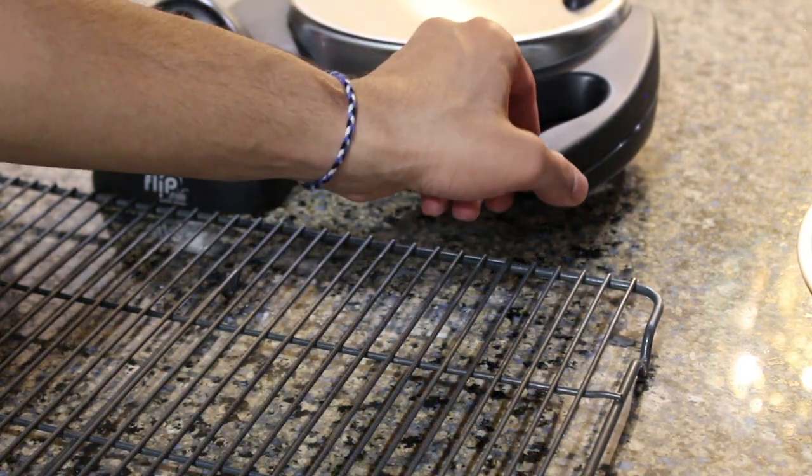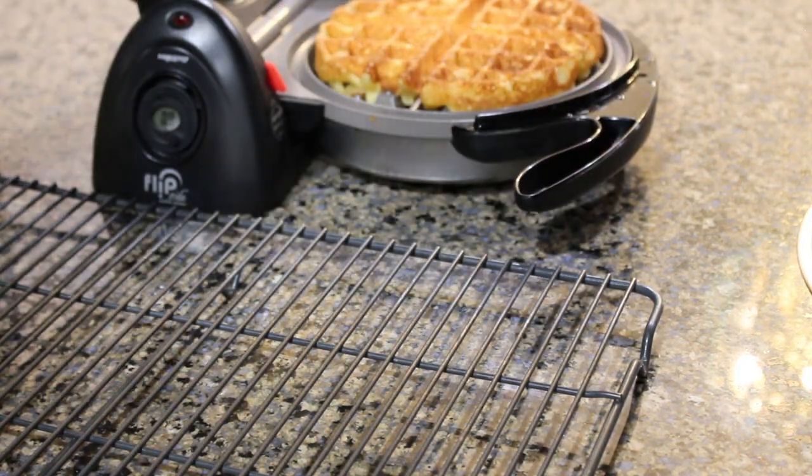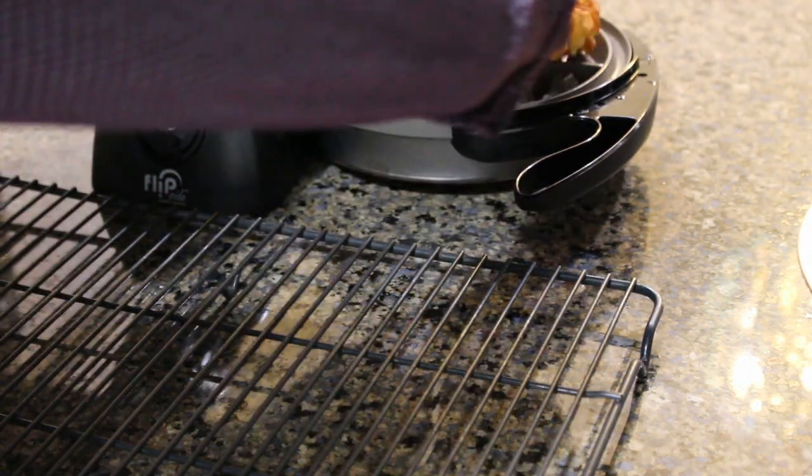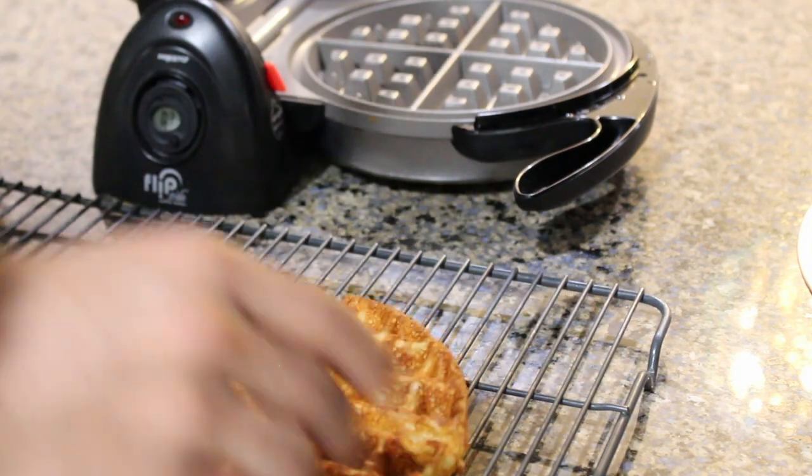Once the waffles are nice and golden brown like this, we can evacuate them onto a cooling rack — preferably not using our hands. You should probably just use a fork or something like that.